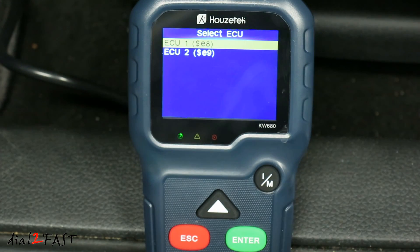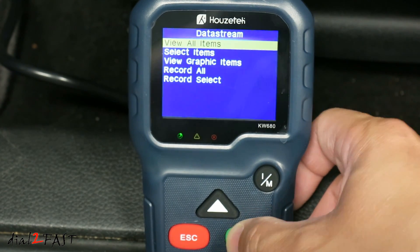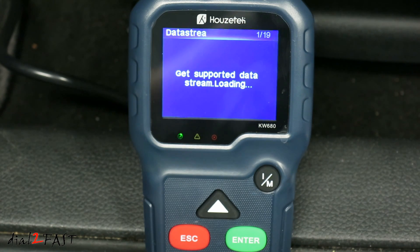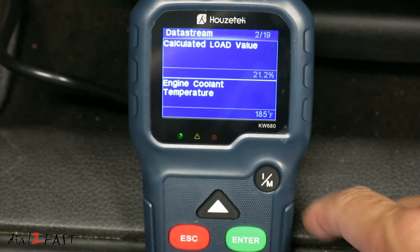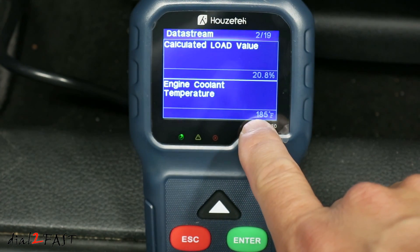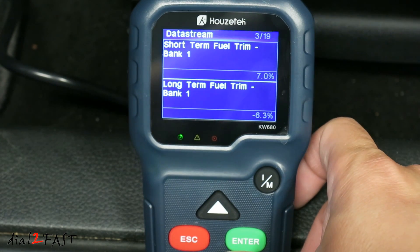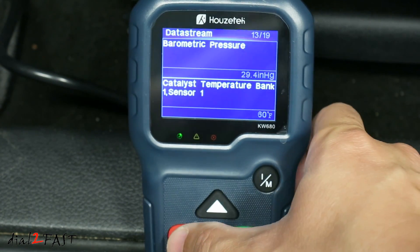Data Stream. You can view all items. On this screen you can scroll down and it'll give you live data on the right side. For example, engine coolant temperature is 185 degrees Fahrenheit. When you're done, press escape.